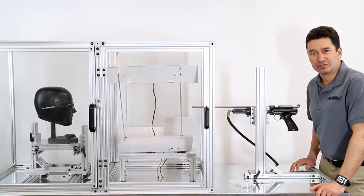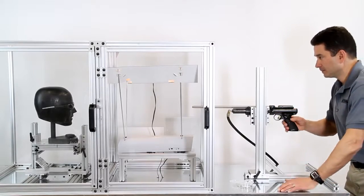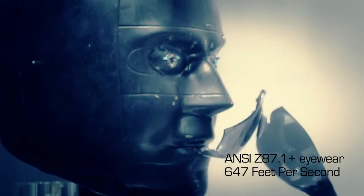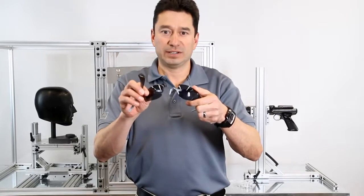Now let's shoot the ANSI Z87 plus industrial rated eyewear. Wow! You can clearly see that this product, although it's designed for Z87 plus, does not meet the military standard.